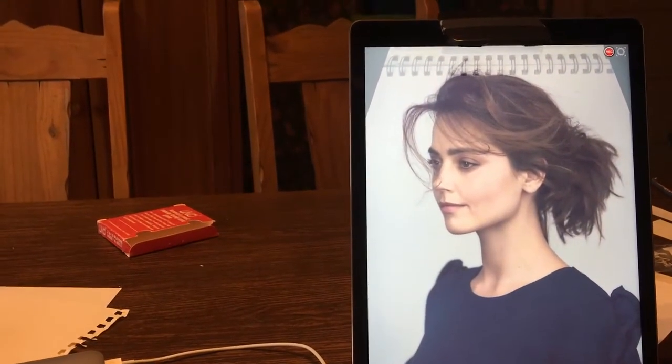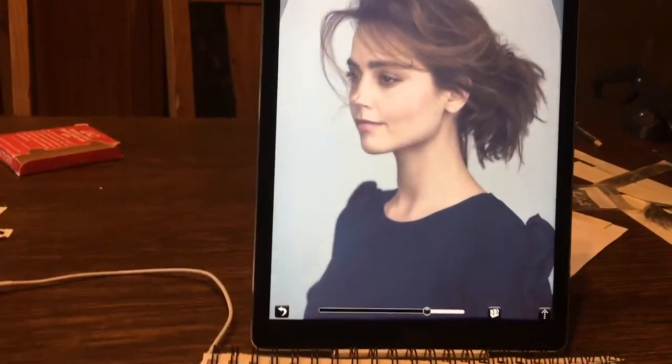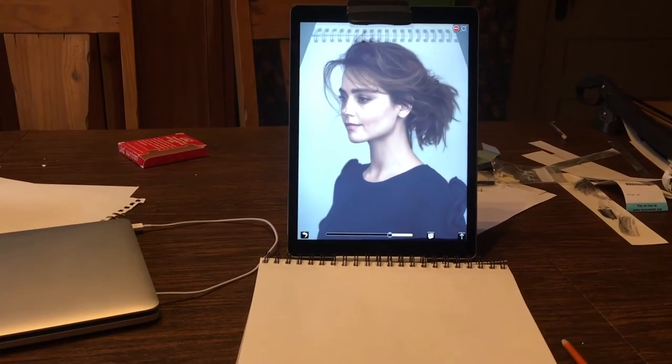If you're not using an Osmo, you may have some perspective problems — I'll show you how to correct that in another video. But that's basically all there is to it. Now that it's in front of you like this, you can draw very comfortably. That's how I've been making my drawings.